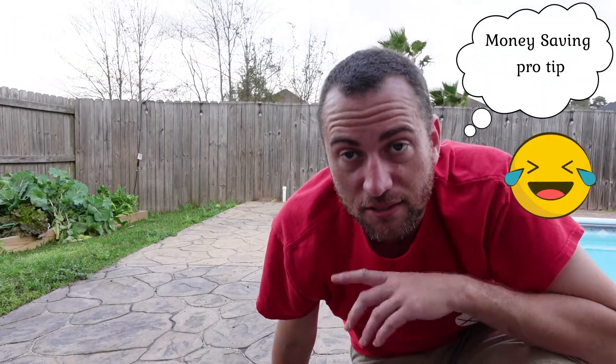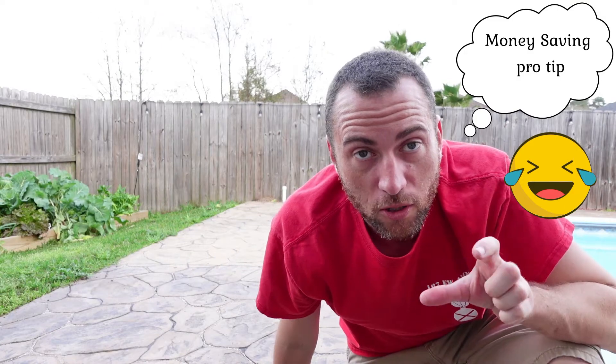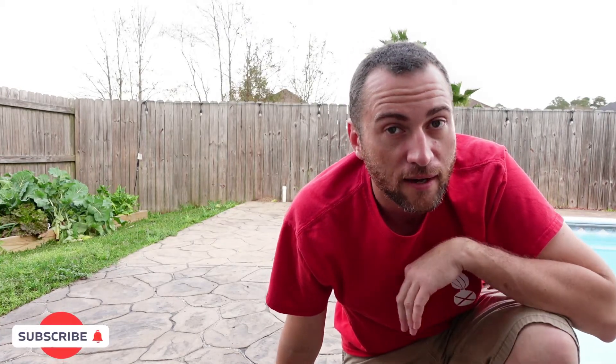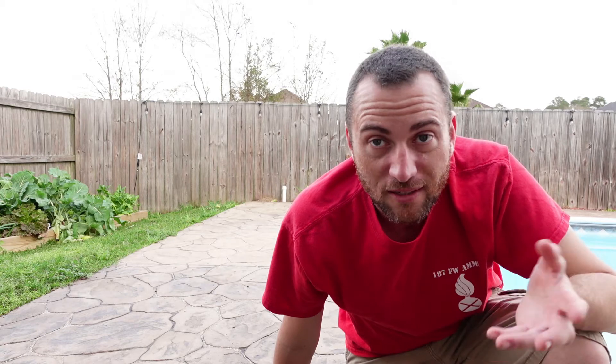The reason I recommend buying these six-packs is it's the same price as the ones in the single quart pot, except you get six plants instead of one. If you like something you're going to eat a lot of — jalapeños, bell peppers, stuff like that — go ahead and buy a six-pack. In three or four weeks it's going to be the same size as if you'd bought the quart pot anyway, so you're saving a lot of money.